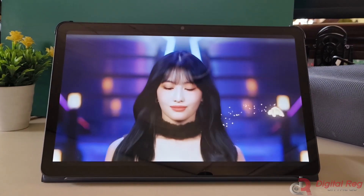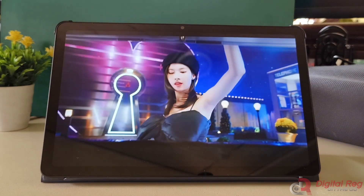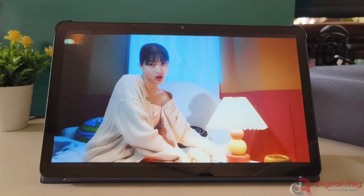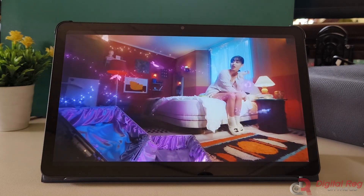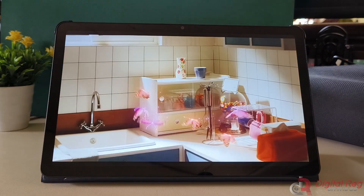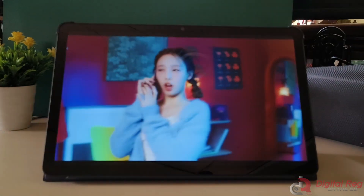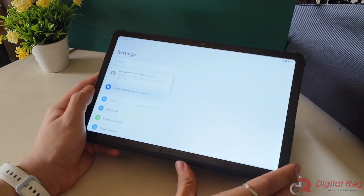In terms of entertainment, excellent speakers are a must-have for a tablet. The MatePad SE 10.4 does not disappoint in this aspect as it comes with a stereo speaker setup that delivers loud sound. However, there may be some distortion when the volume is at its maximum. Nevertheless, it's still a good option for regular users who enjoy watching shows or consuming content.